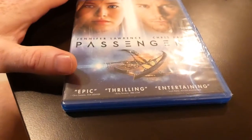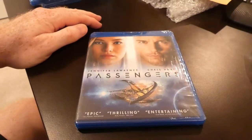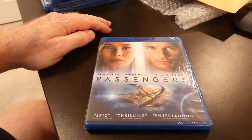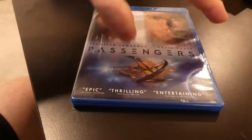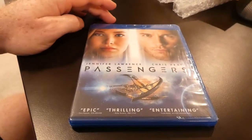All right, this is an unboxing, unwrapping, opening for the movie Passengers on Blu-ray, starring Jennifer Lawrence and Chris Pratt. There is the cover — I'll take the plastic off and then we'll do a zoom over of it.